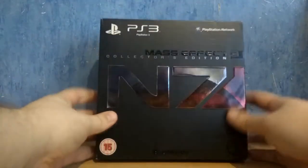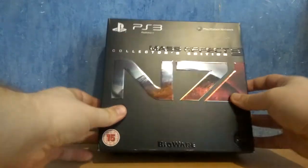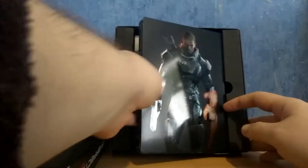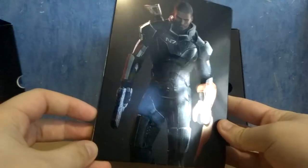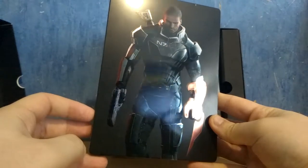We're going to open it now. I'm going to open it this way so you can see at the same time. First we have this steelbook — a really good looking steelbook. If I'm not mistaken, this is Shepard. I haven't played the game yet, so I'm not sure, but I think this is Shepard.